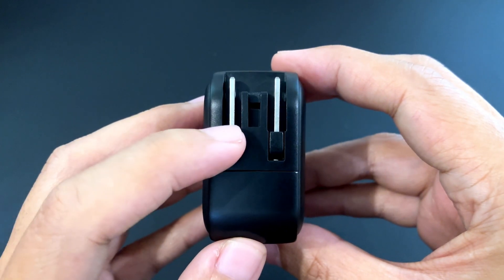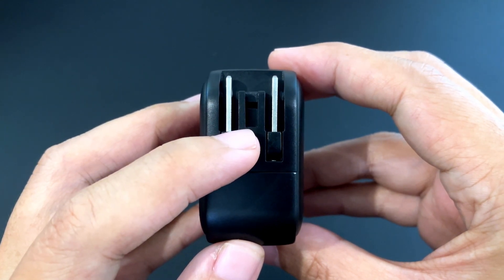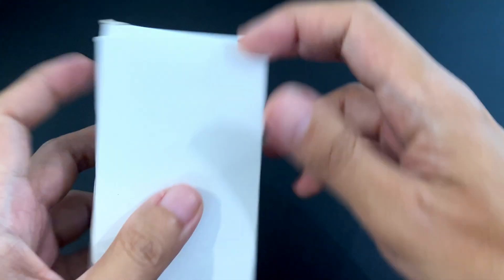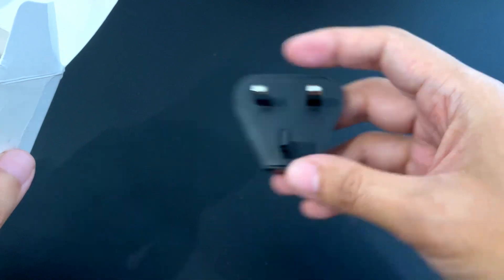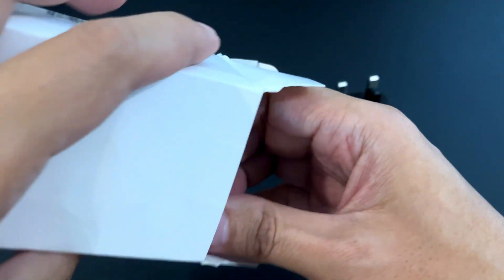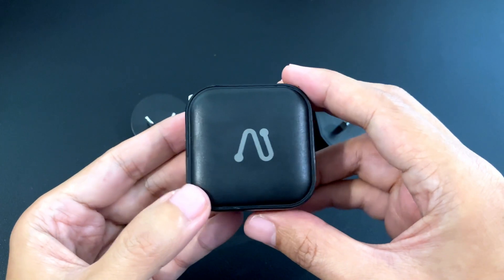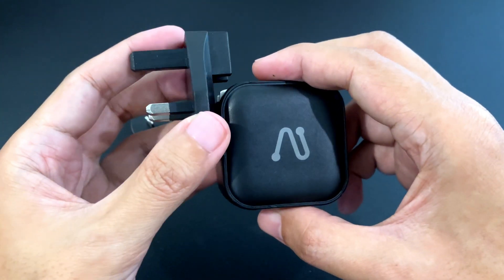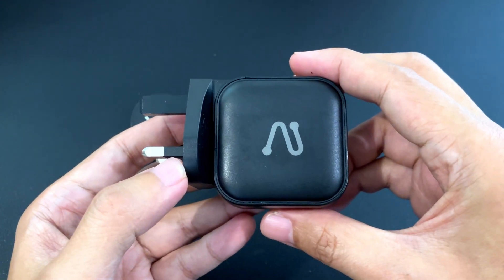You'll notice that this has a groove here, so it actually accommodates adapters. Although it doesn't come with those adapters, Invisi actually sells them separately. We have adapters for the UK, Europe, and even Australia. You fold the prong and then just slide the adapter in over the folded prong, and you have a UK charger.